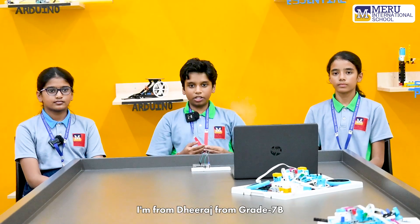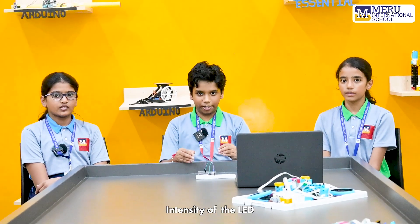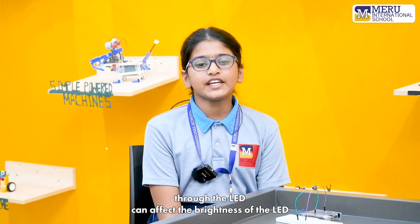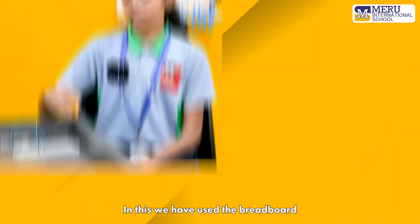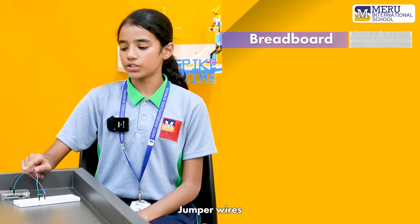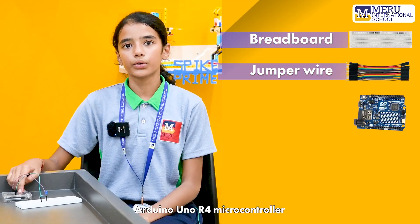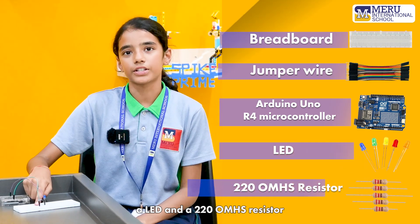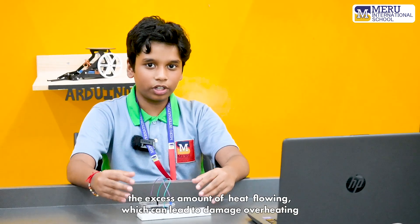Hello everybody. I'm Deerej from grade 7B, I'm Joshita from grade 6A, and I'm Johana from grade 7B. Today we are going to do the activity on intensity of the LED. In this we learned how the amount of current passing through the LED can affect its brightness. We have used a breadboard, jumper wires, Arduino UNO R4 microcontroller, an LED, and a 220-ohm resistor.